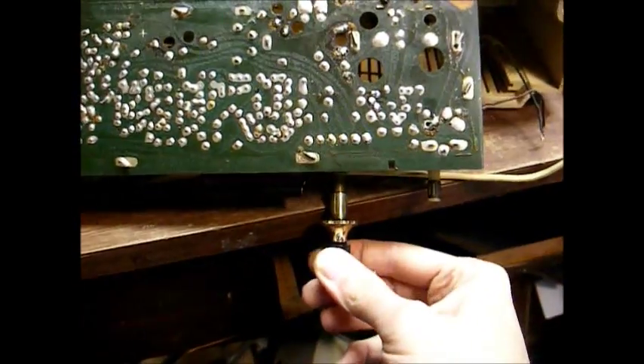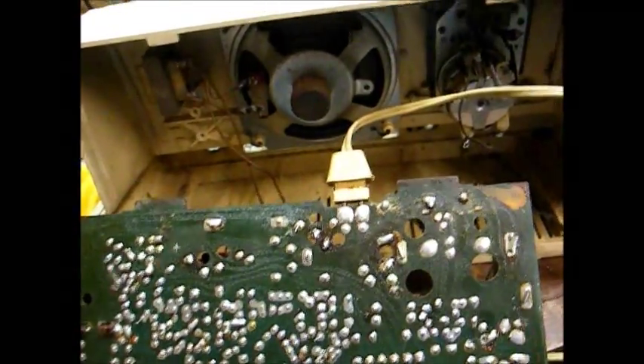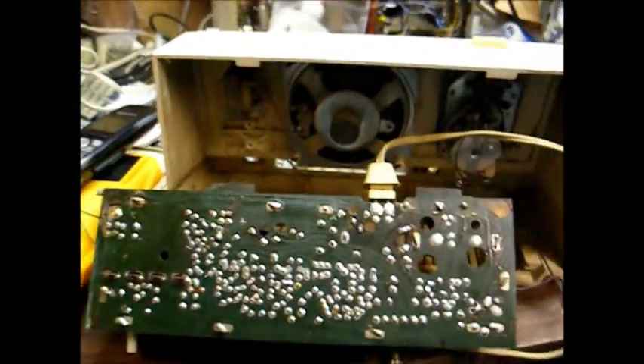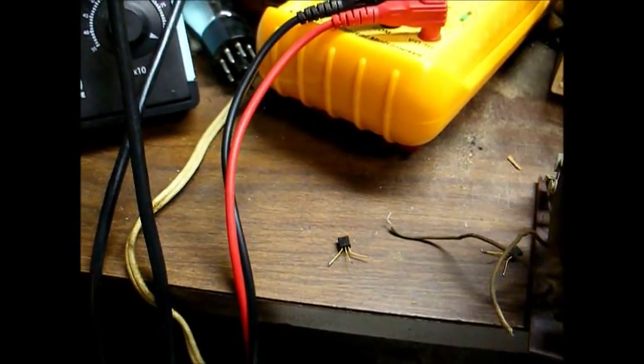Okay, FM still works. Let's see if AM is still dead. AM apparently is still dead — we still have nothing but that hum you hear in the speaker. Now we're back to the original problem. The AM converter transistor has an open emitter-to-base junction.